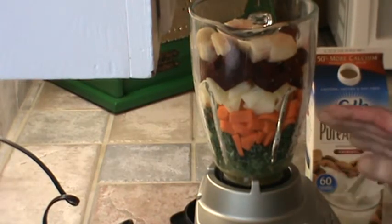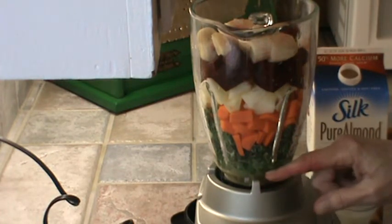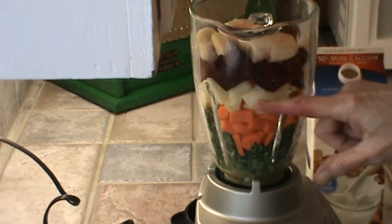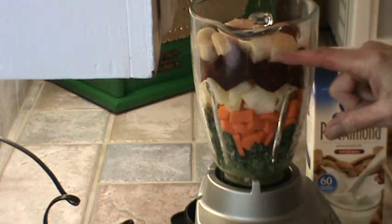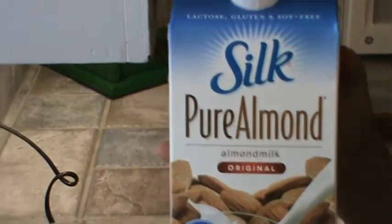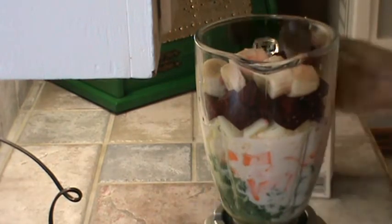I've got my fruit and my vegetables all ready to blend. I've got the juice from two oranges at the very bottom of the blender. I've got the kale, and I had to cut the carrots up. Then I've got the apple — a very large apple. Then one beet. And the very top is banana, which is still partially frozen. I'm going to need more liquid, so I'm going to add some almond milk — maybe a cup or so.